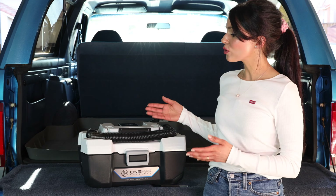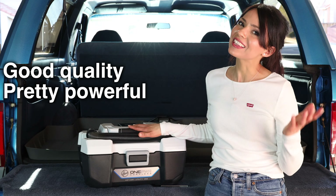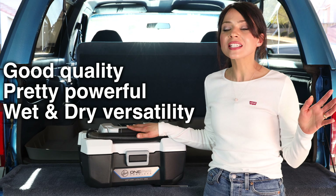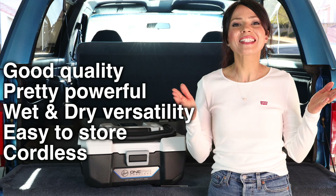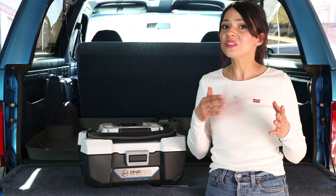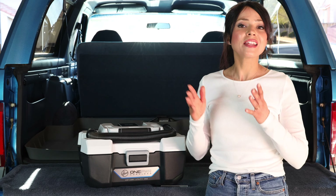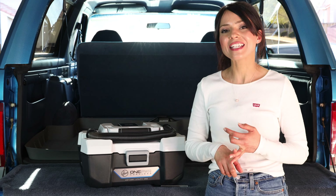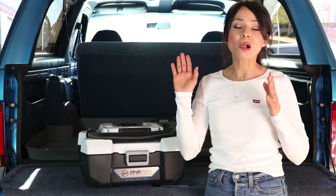Now for my pros and cons. Pros: this is a really good quality unit — it's pretty powerful for its size and I love the wet and dry versatility. You can really use it for everything. It's great for pet owners, it's pretty easy to store with a very small footprint, and it is cordless so there's no cord to manage. You can use it in places without access to an electrical outlet. And if you invest in the Hoover One Power lineup, they have a lot of products now — mops, vacuums, carpet cleaners — the ecosystem keeps growing.